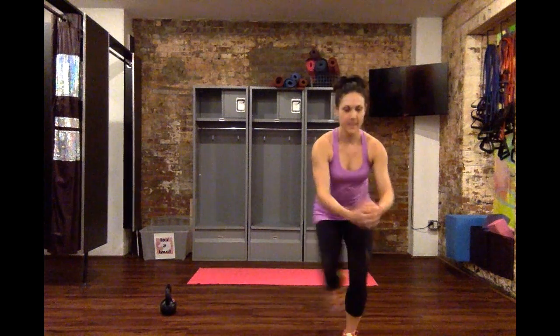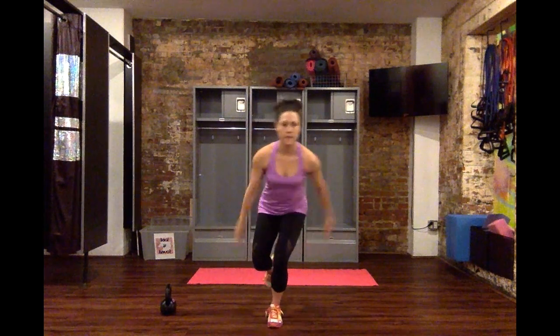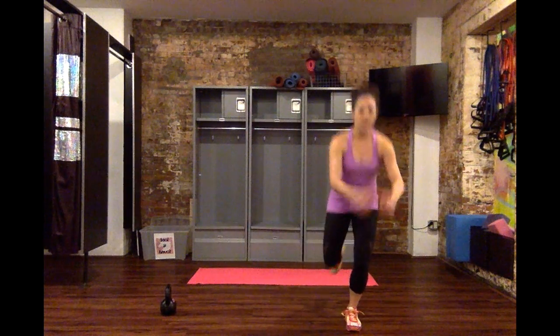Back. Side. Back. Side. Right? You can stay on that leg as long as you have fatigue if you'd like to.